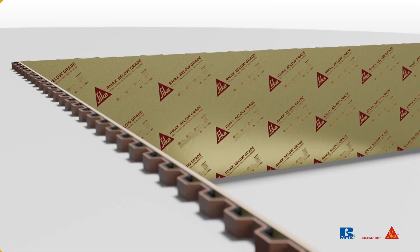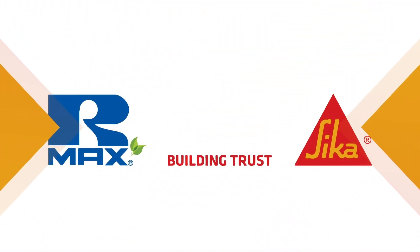And that's it! You're now ready to tackle blindside foundation construction like a pro!